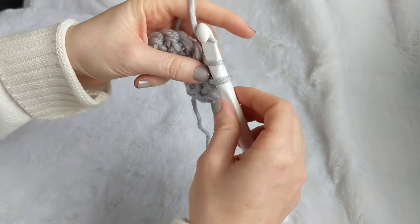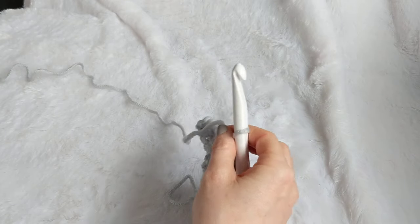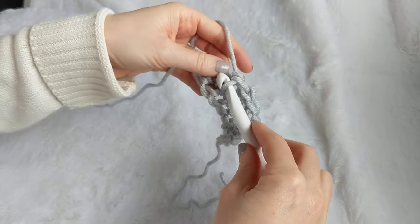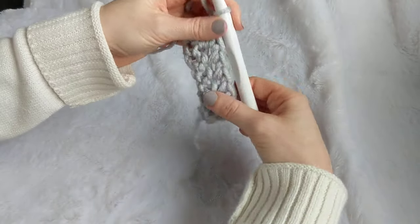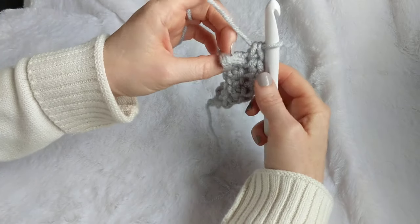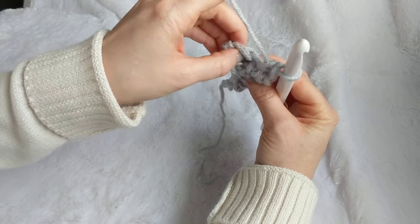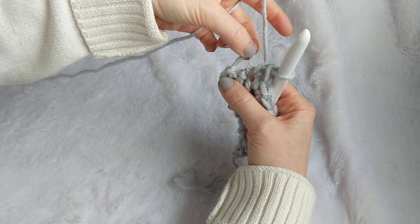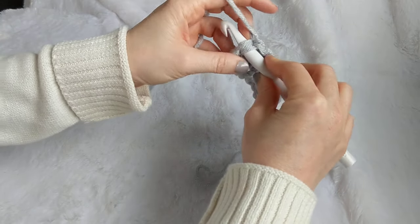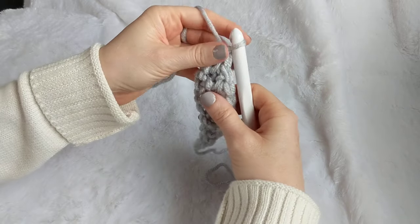For the rest of the row, work into the front loop only all the way across your 80 inches of stitches. When you get to the end, the last bunny ears can be a little tough to see — turn your work to look at the top and you'll see the two lines. Grab both of them for the ending stitch; if you only grab one it can pull and get really loose. Insert your hook, grab your buddy, pull up the loop, and single crochet. That is row two complete.